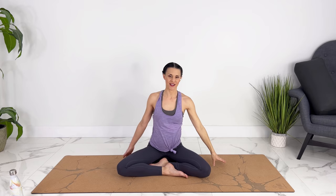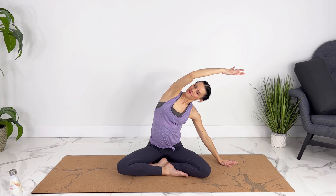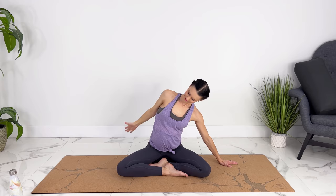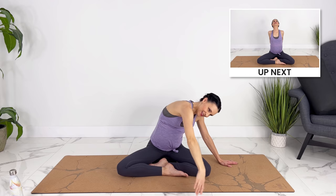Let's switch to the other side, reaching up first, then over. Deep breath into your ribs. Shoulders relax down your back and circle your arm.